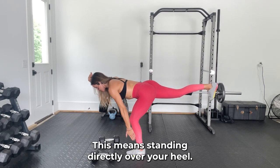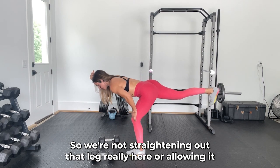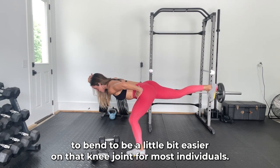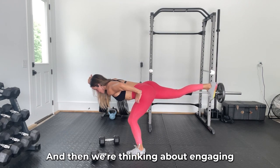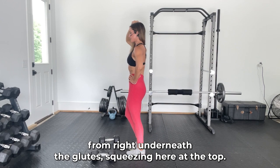Keep this knee directly over your heel. We're not straightening out that leg — we're allowing it to bend to be a little bit easier on that knee joint for most individuals. Then think about engaging from right underneath the glutes, squeezing at the top.